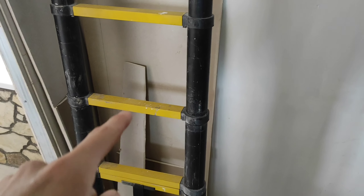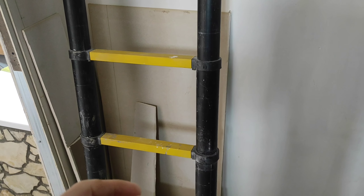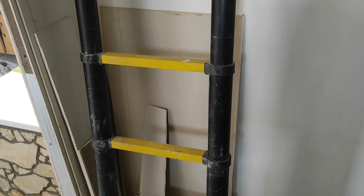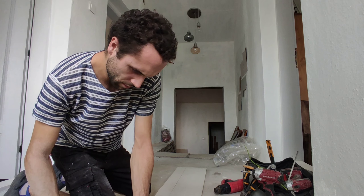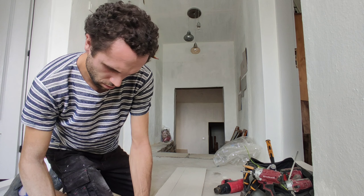These are the offcuts we've got left over from doing the other side of the ceiling. You can see we've just got a few little bits — two wide ones that could do for the sides and underneath the lintel. So let's see how far we go.